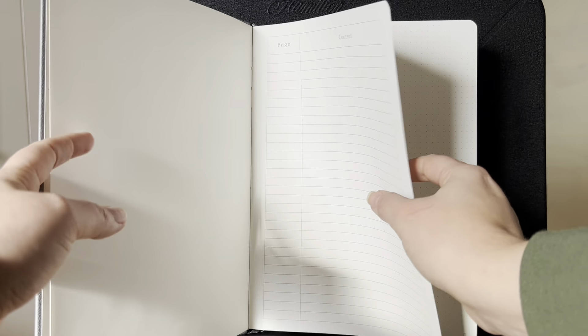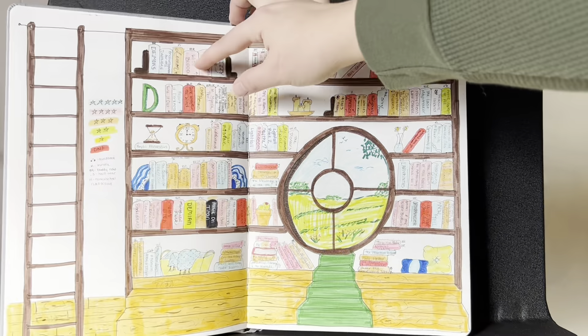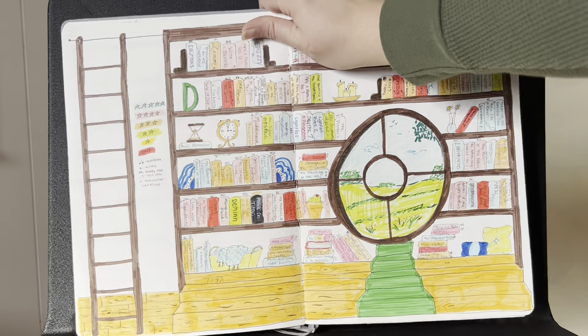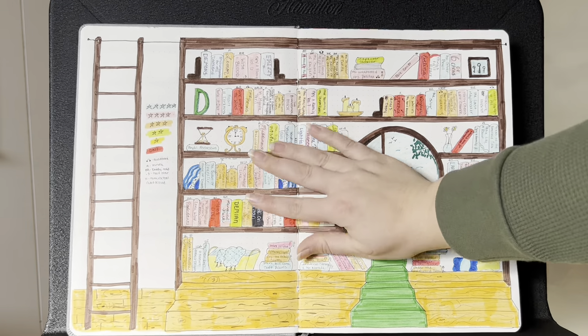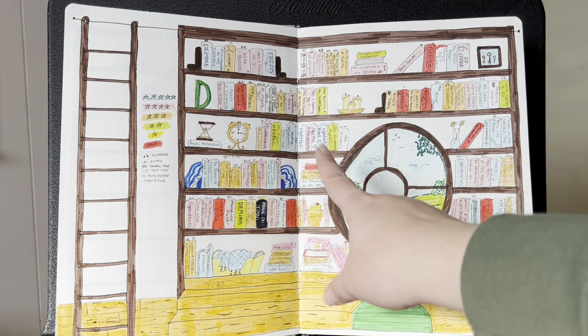Let's go ahead and start with my 2023 journal. For both of these journals, I've used Micron pens and Tombow dual brush pens for all of the coloring.